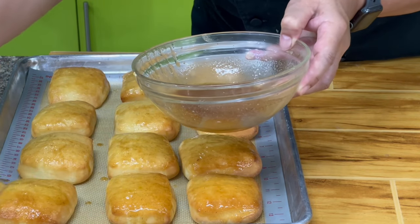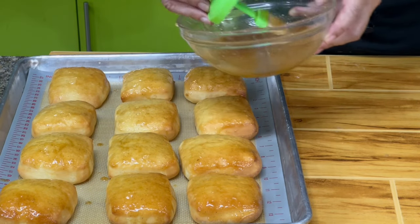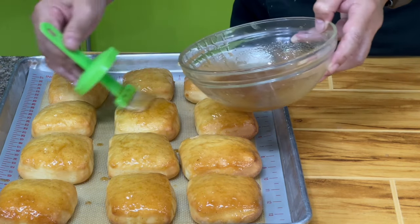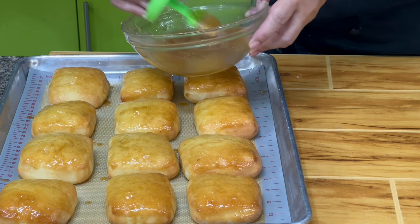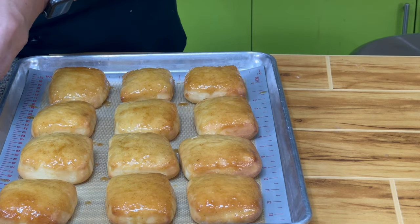This is not exactly the same as the Texas Roadhouse buns — this is a copycat only. It's a bit similar. Then we will allow this to dry up a little bit, and then we're ready to plate them.